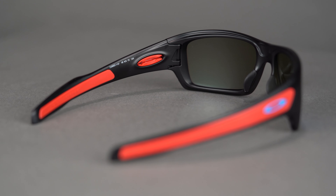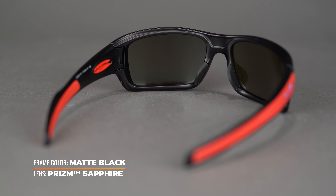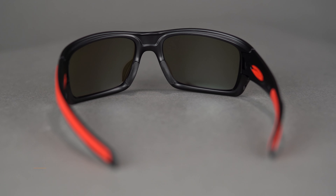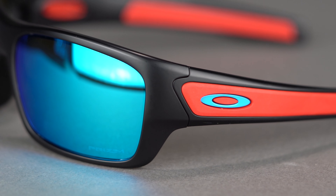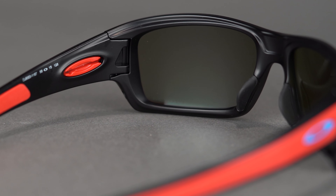The sunglass is made entirely of O-Matter, which is Oakley's proprietary frame material. This makes the Turbine XS incredibly lightweight but also very impact resistant. Unlike casual flat front sunglasses, this wraparound design offers optimal sun and wind protection, so you don't have to worry about reflective glare sneaking in on the sides.